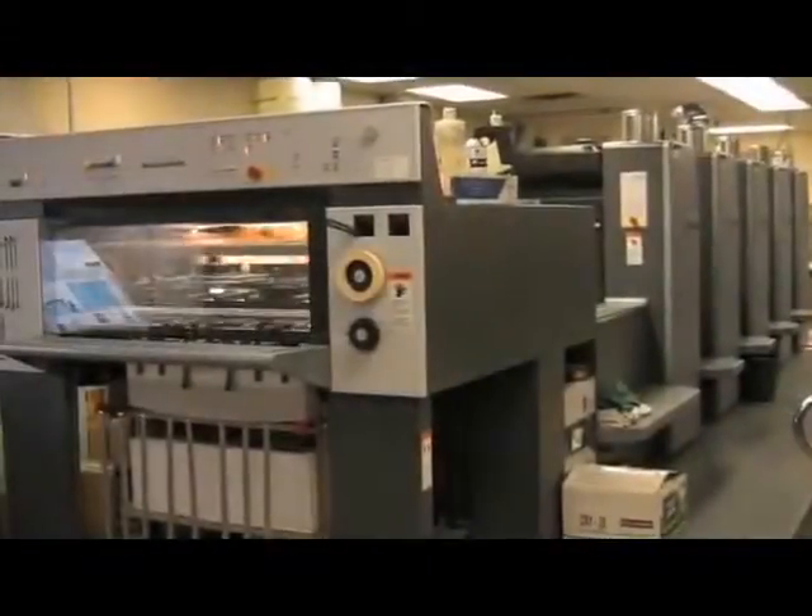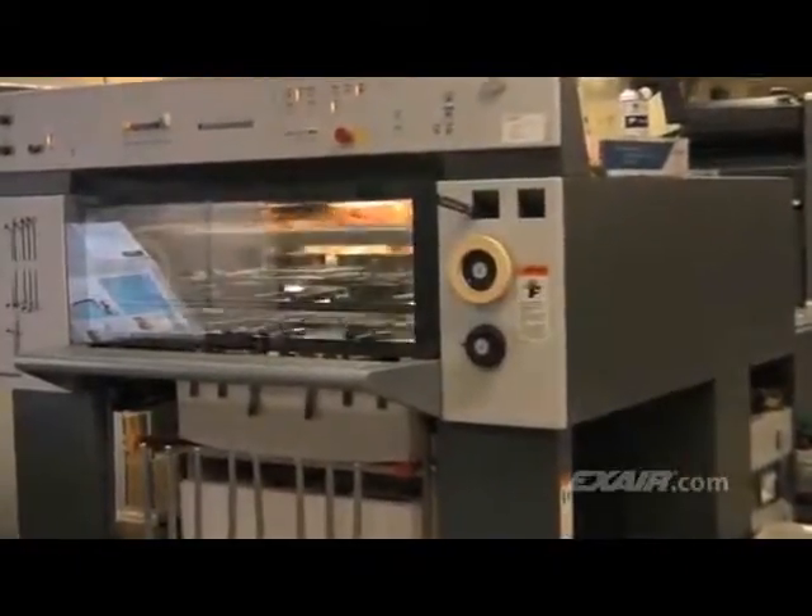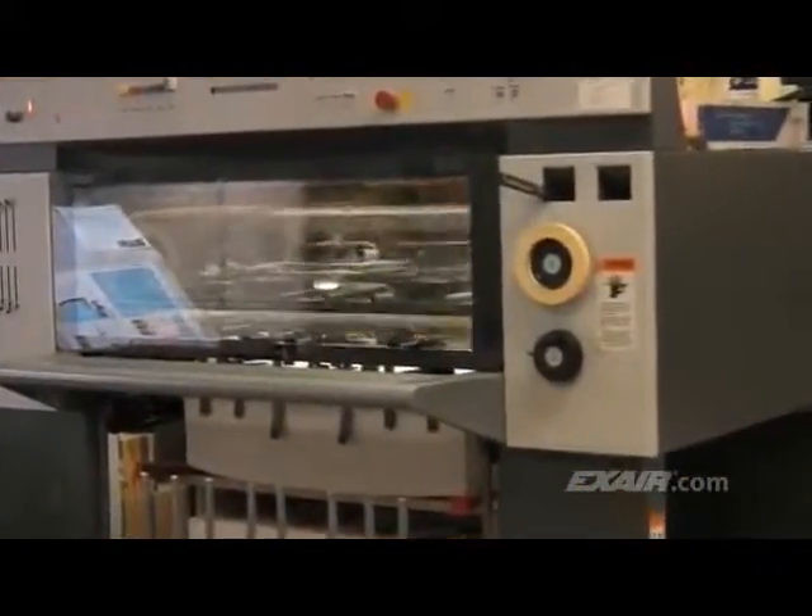Is static electricity affecting your production? People who work with printing presses, textiles, plastic parts, packaging, sheet-fed materials, and filling operations get in a routine where they expect their processes to run smoothly. A simple drop in humidity that comes with the cold winter weather, or an increase in friction or speed, can change all of that in a matter of seconds. Out of nowhere, things can come to a screeching halt due to labels not going where they're supposed to, inkjetting that isn't legible, jamming, tearing, dust attraction, or painful static electricity shocks.